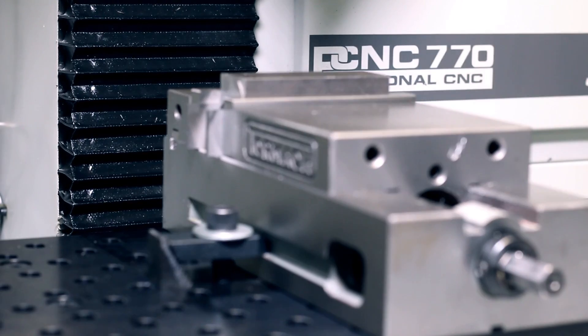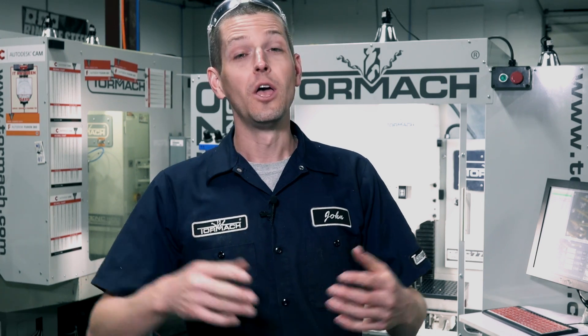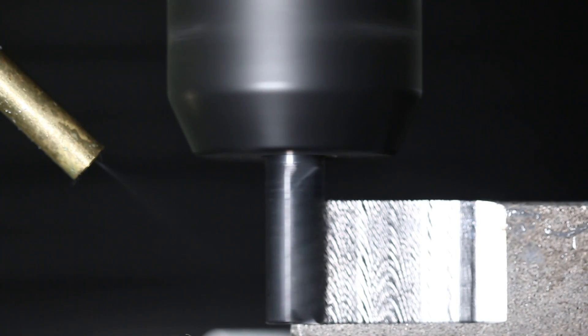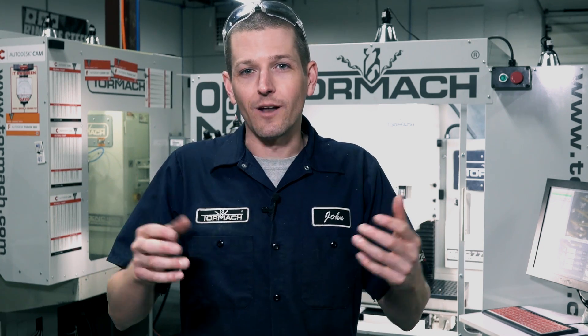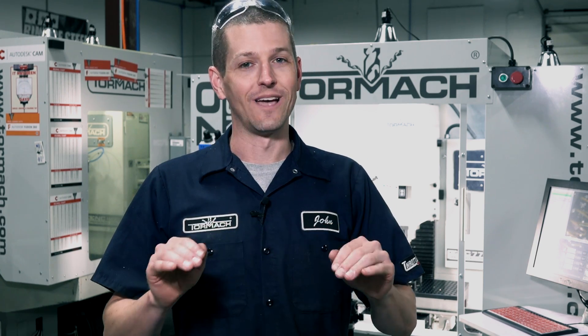Hi folks, Tormach 770 steel feeds and speeds — this is not deja vu. When we left off in the last video, I kind of gave up on the full depth of cut and it bothered me. We had some awesome emails, input, and comments from folks on what is going on and why we should be able to do this — so take a look, we got it.